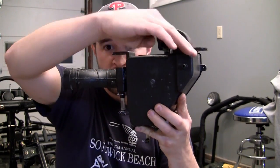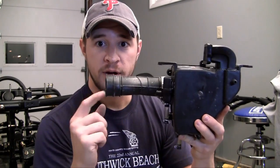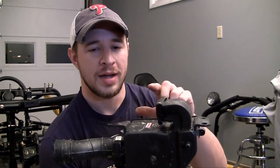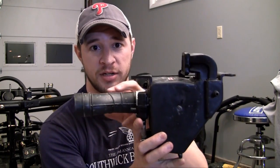Well, as you guys know, in order for an engine to run, it needs a mixture of fuel and air. So this is where your air comes from. Its job is to suck in air from the atmosphere from outside, clean it in this little compartment right here, and output it right here. Now this pipe right here goes directly to the carburetor, and the carburetor is responsible for pretty much everything from there.